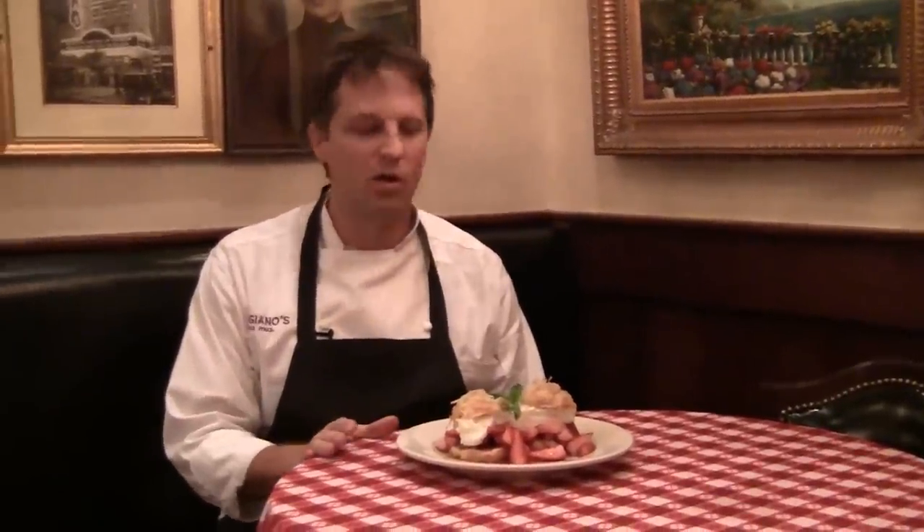Today we're going to talk about our special dessert: fresh strawberry shortcake. The inspiration behind this dish was the original strawberry shortcakes from Hostess that Mom used to make with strawberries and whipped cream that the entire neighborhood would love.